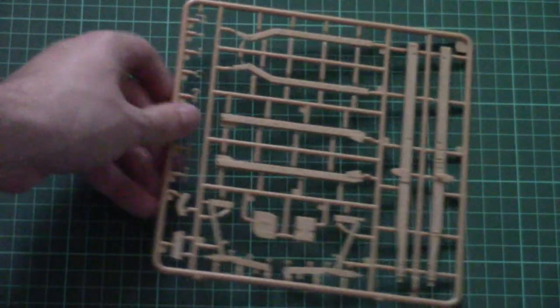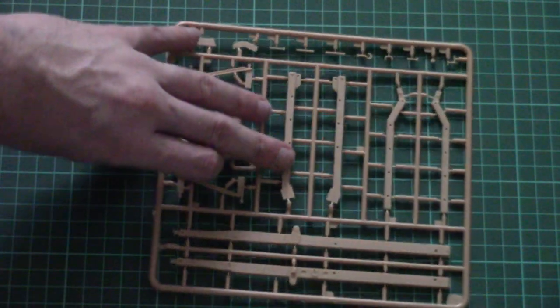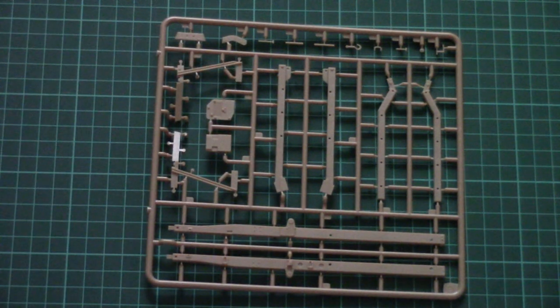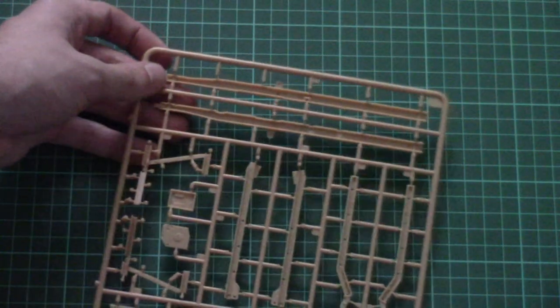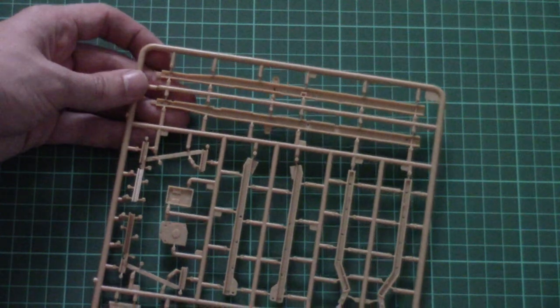Next the frame is more concerned with the main frame elements, which are molded as large one-piece items. Here you can see them from the other side.